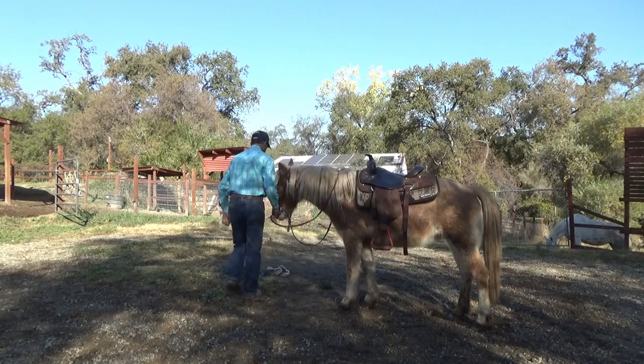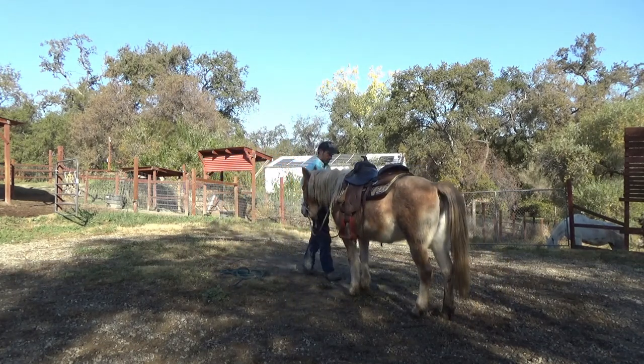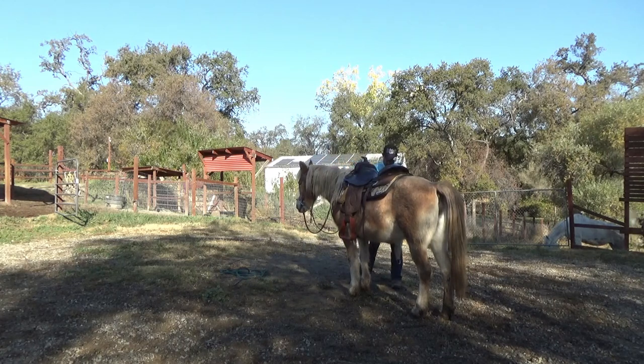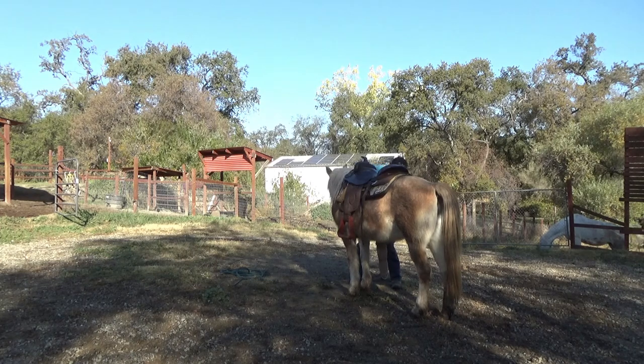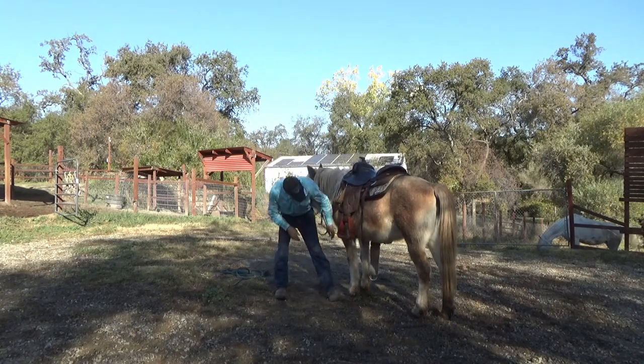She does run her head into me a little bit here and there, but don't take that as her being disrespectful — she really can't see. You are her eyes. Every now and then, if you do have a blind horse, sometimes they're going to move their head and they're going to accidentally bump you. Don't take that as disrespect.